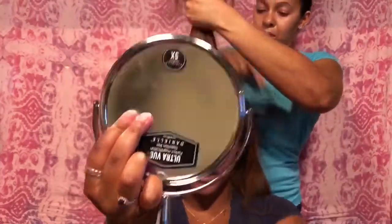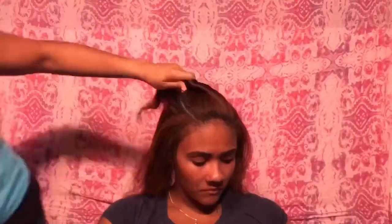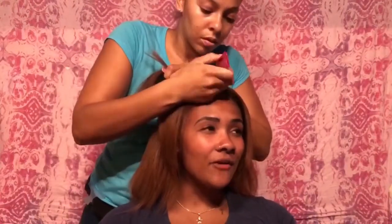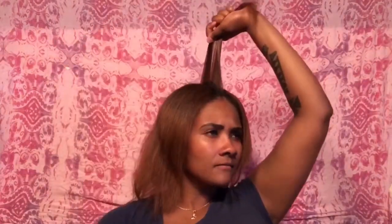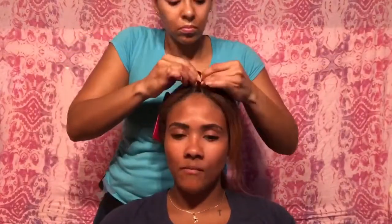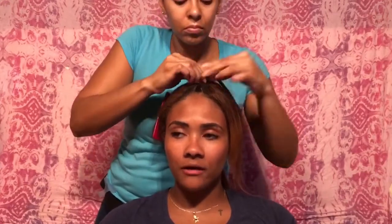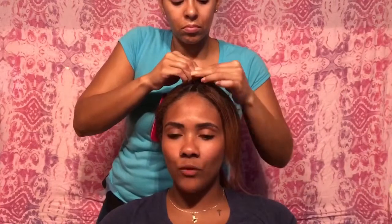The first thing we're doing here is parting this front section of her hair, leaving some hair out on the side. Once you have that section, you're going to part a very thin piece of hair down the middle, because that's going to be our first braid — a thin braid down the center of her head. I put a little bit of gel on the sides that were down just to hold those down.